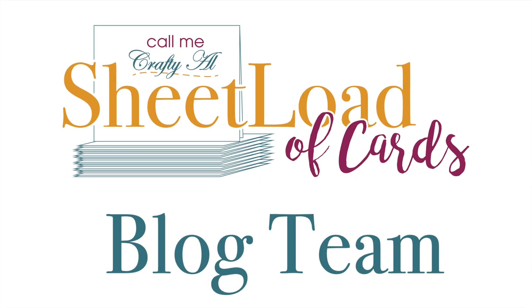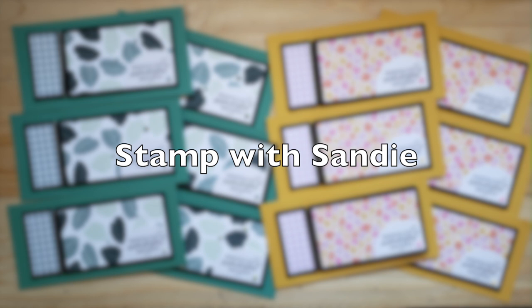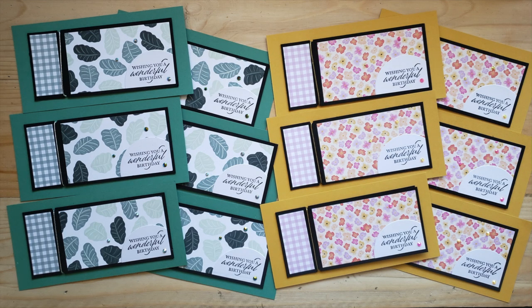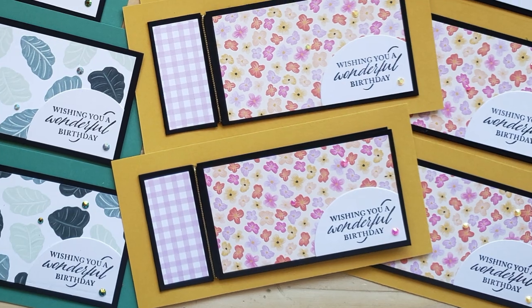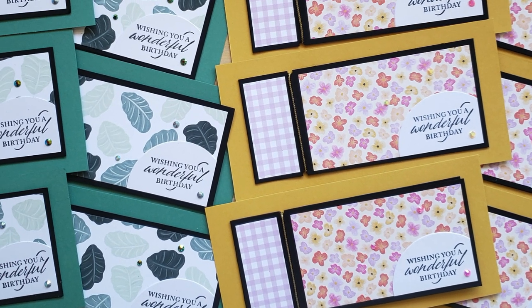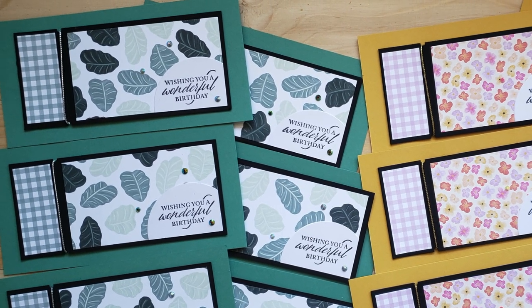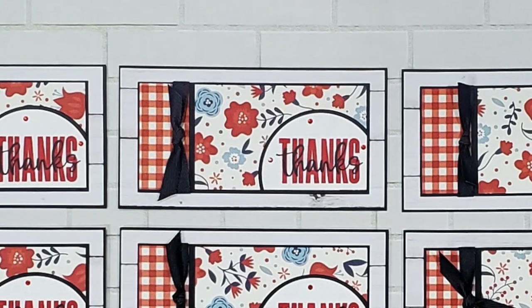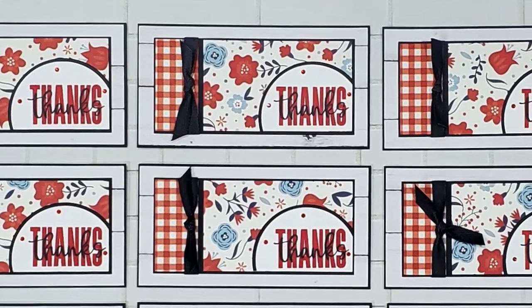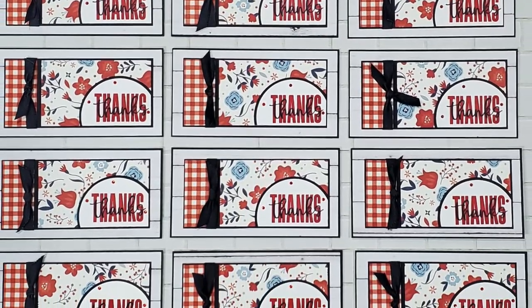We'll get today's showcase started with the blog team. First up is Sandy of Stamp With Sandy — she used some floral and leafy papers for her cards, and if you look really closely, instead of putting holes through the scored line she did notches at the top and bottom. Next is Pam of the Airborne Life Stamping Blog, who created beautiful red, white, and blue floral cards. I love that double sentiment on her circles, and she used some ribbon on her scored line instead of twine.